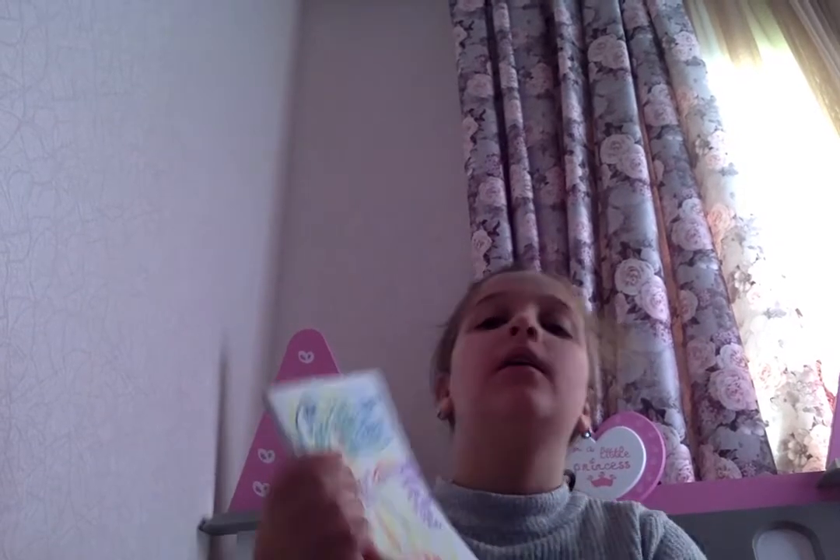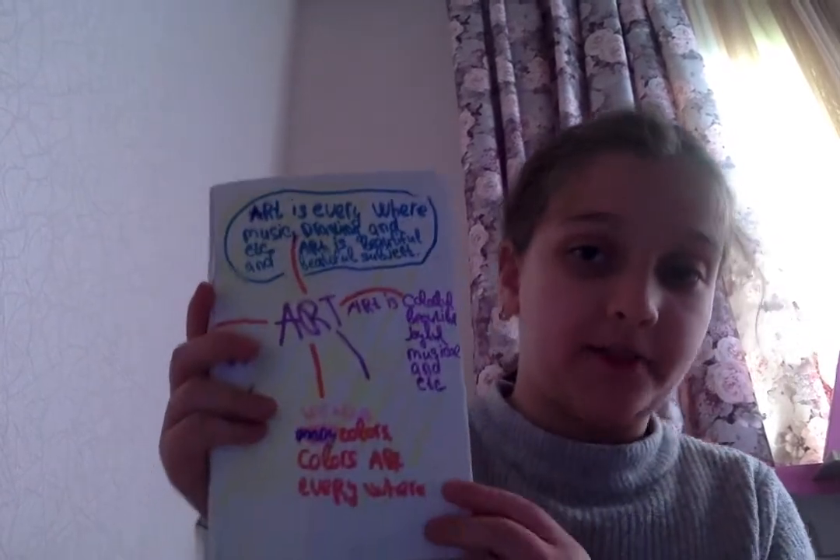Hi, today I will show my sketchbook for first semester. This is our first Mind Map.